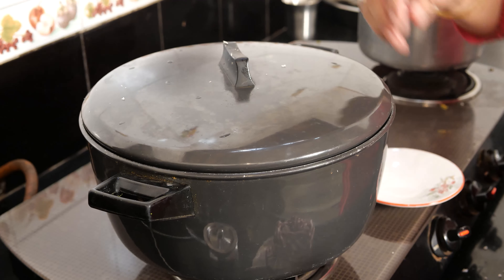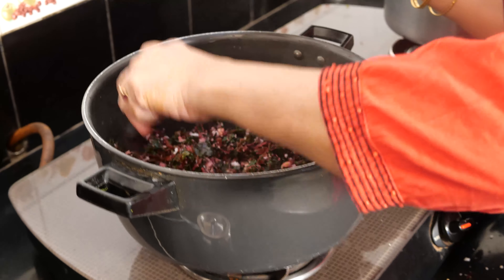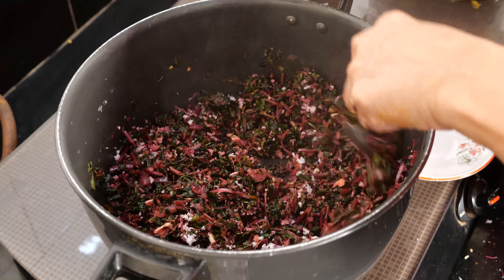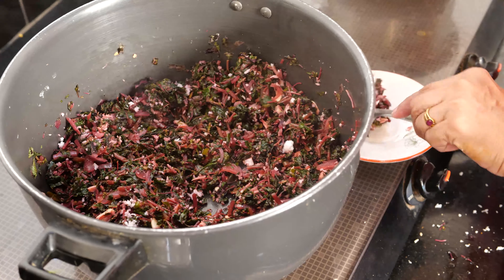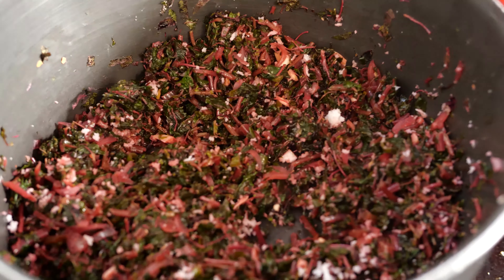Take a teaspoon — it is done. I will put it off and you can taste it. See if the water is evaporated.